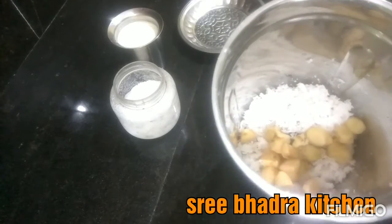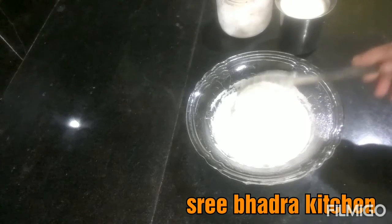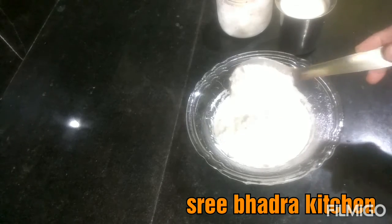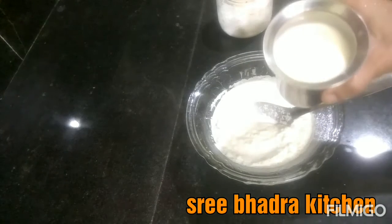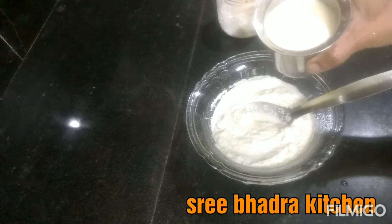If we cut the peel and cut it. We cut the peel and cut the peel.